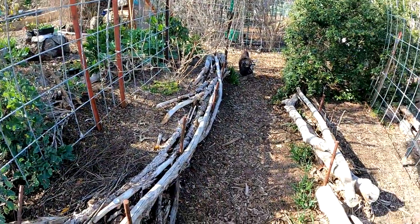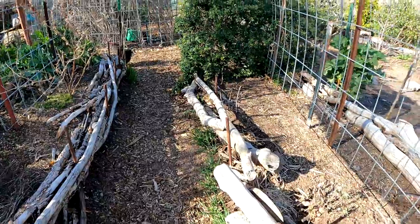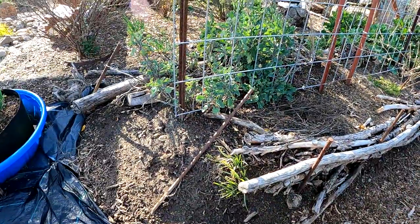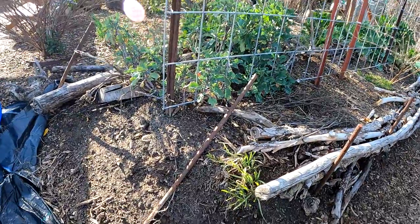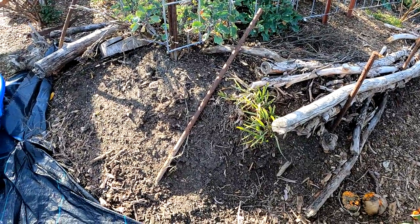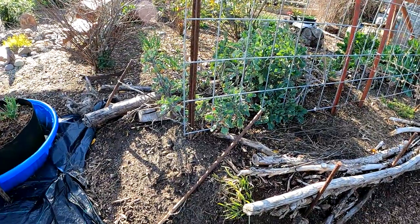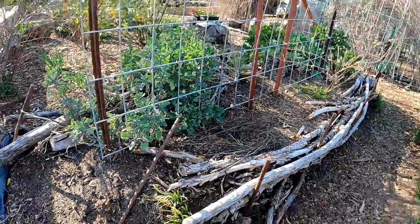These two mounds here have served a tremendous purpose. We've grown amazing crops off of these mounds. And this year I was left with the decision: do I want to continually build these mounds back up and reconstruct them in the garden for the upcoming season? Or do I want to harvest the amazing soil that we've created in this plot?